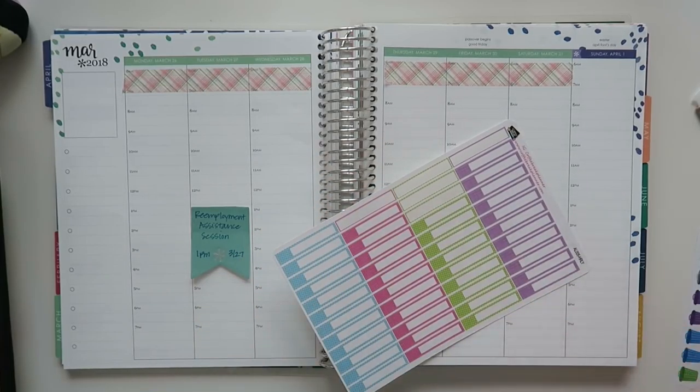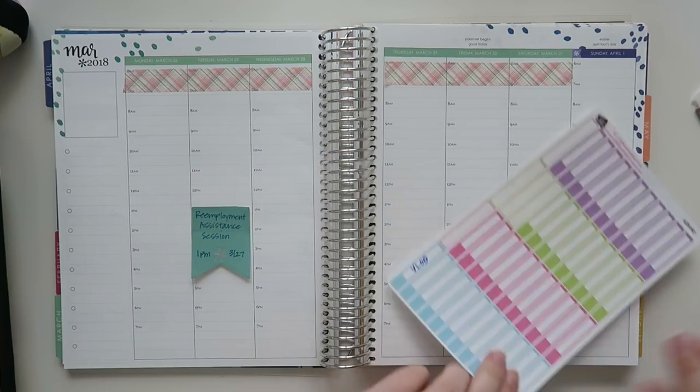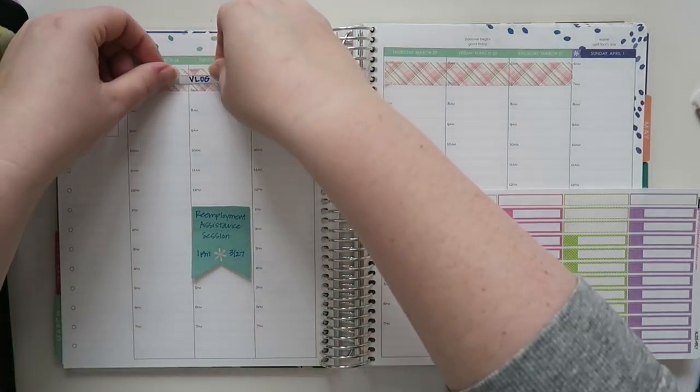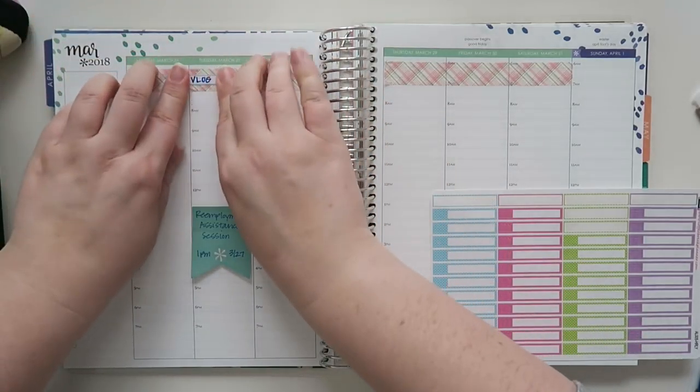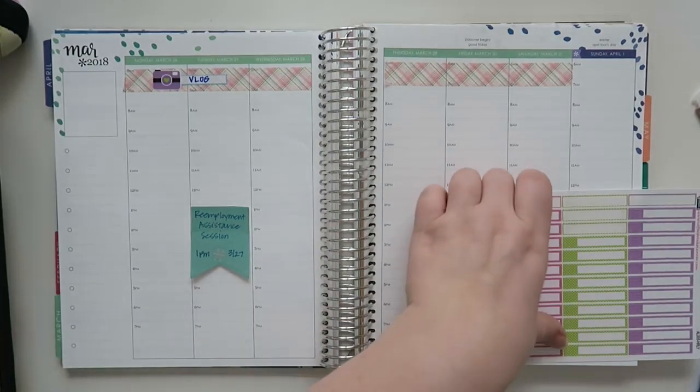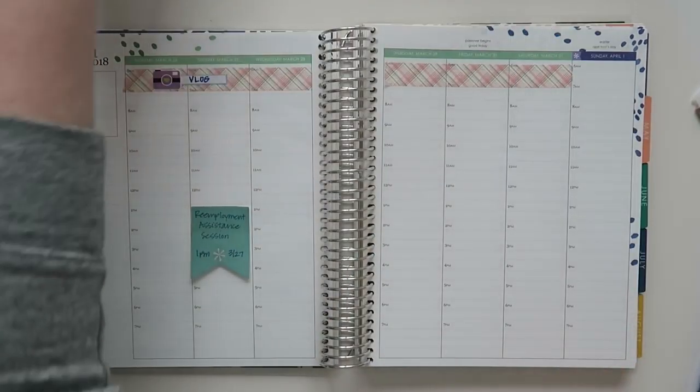I just pulled out a bunch of stickers that I may or may not need, but I am still vlogging until the end of the month because I'm doing my no-spend. So that is kind of the indicator for this washi situation. Cute camera up there too, because why not?